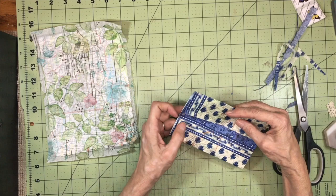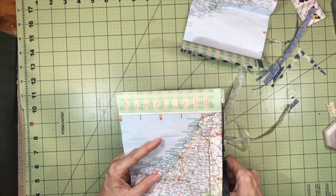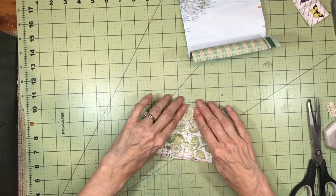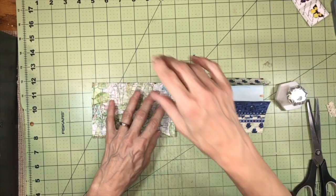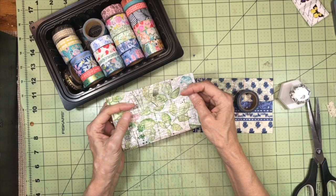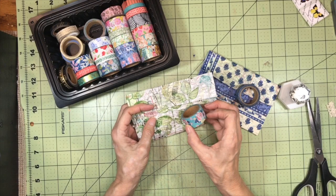This is the kind of project you could make a whole bunch of at one time and have them on hand, even if you don't sew them together or decorate them — just to have bases. To reinforce and strengthen the edges of these I'm going to use some washi tape. For this mostly blue one I'll use that one, and for this one I'm thinking kind of like this.